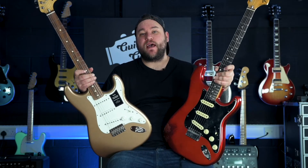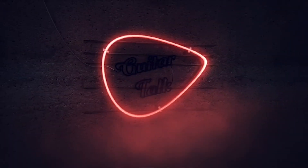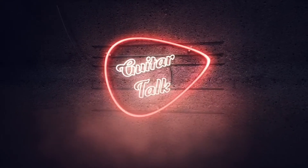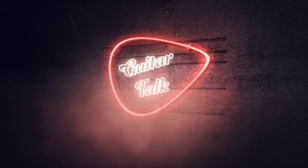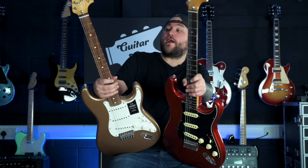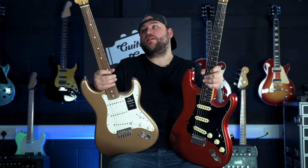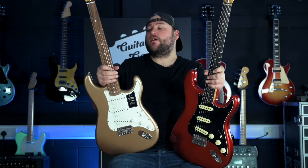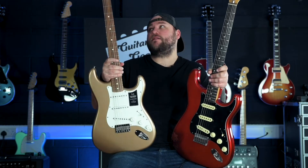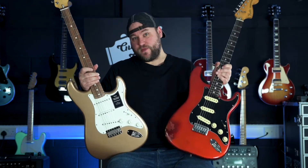Hey guys, what is up? It is Dan. Welcome to another episode of Guitar Talk. Welcome back to Guitar Talk today. We are comparing the similarities and differences between the Fender Vintera Hardtail Mexican 70s Strat and my original 70s Strat.